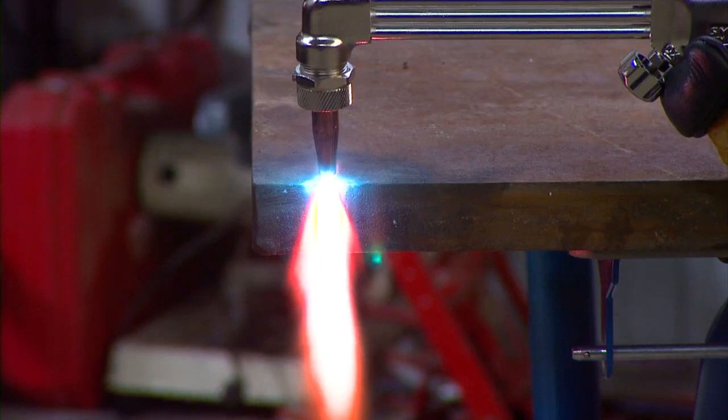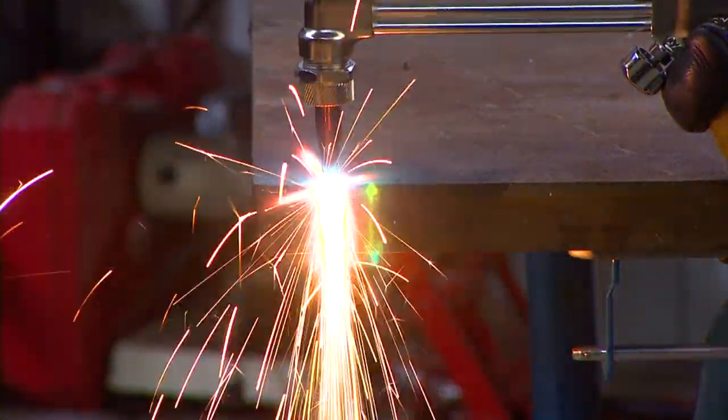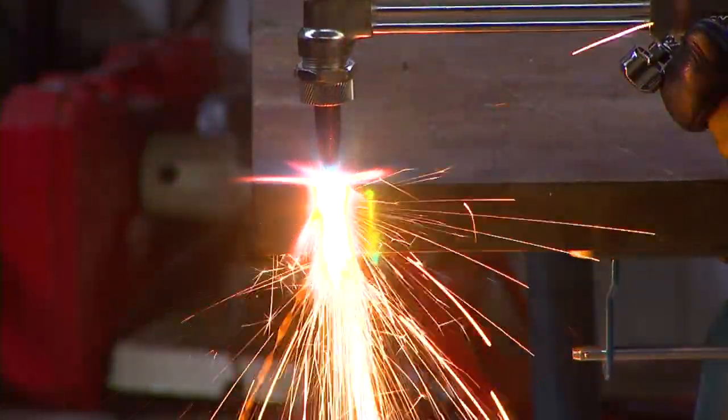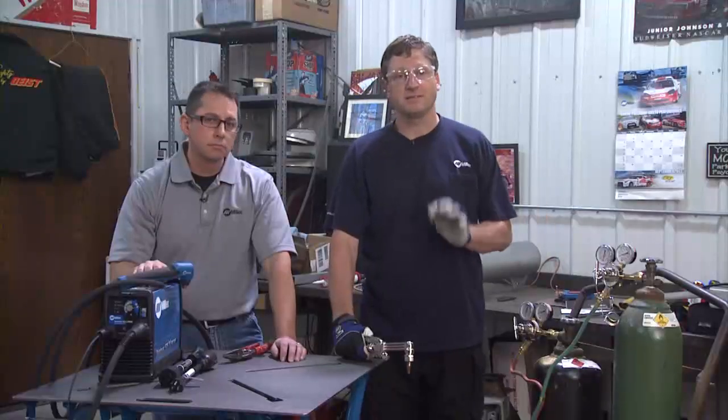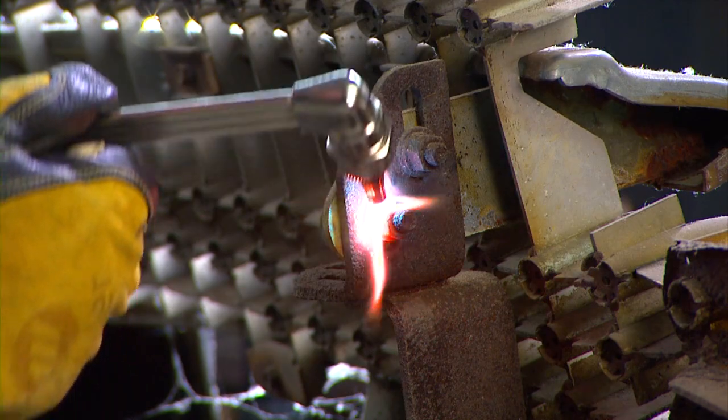Oxyfuel torches are designed to cut ferrous materials like steel. A big advantage of an oxyfuel torch is that you can use it to cut metal up to 24 inches thick. Oxyfuel gives you a lot of versatility. Not only can you cut with it, you can braze, solder, fusion weld, and heat parts to straighten them or remove them.